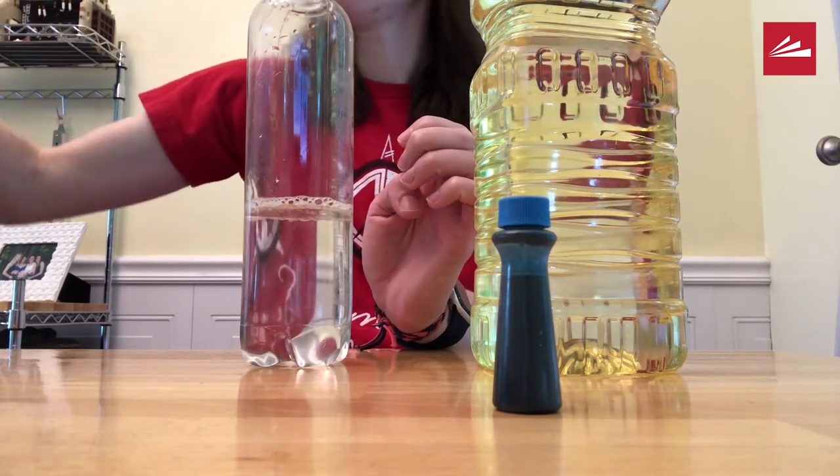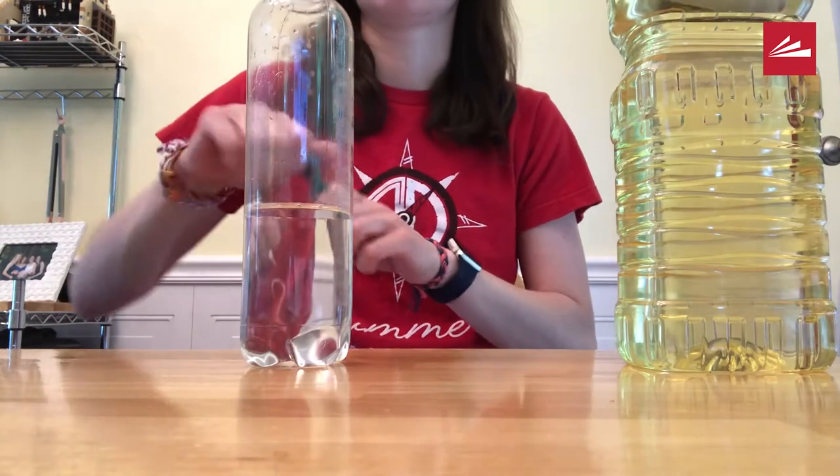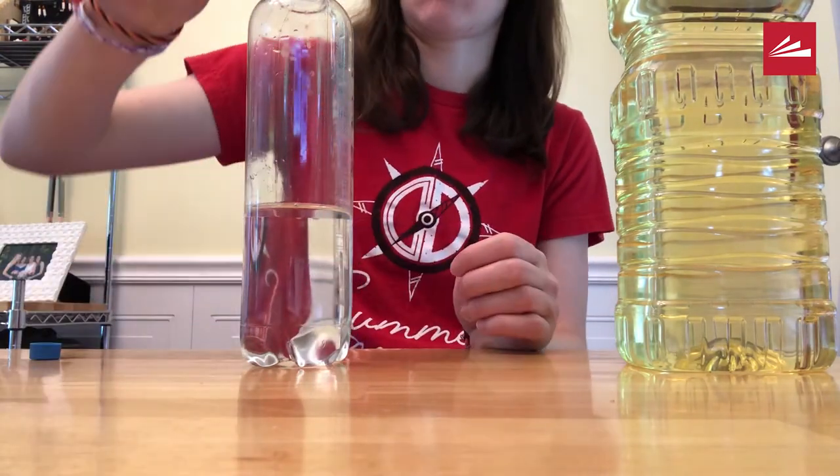Once it's halfway, you're going to add the food coloring. Make sure you add it slowly. I added about four drops.